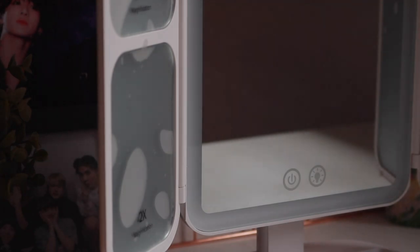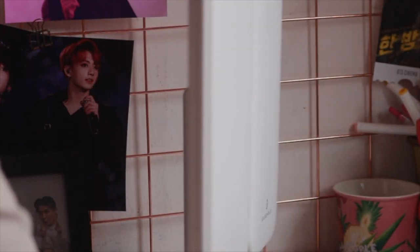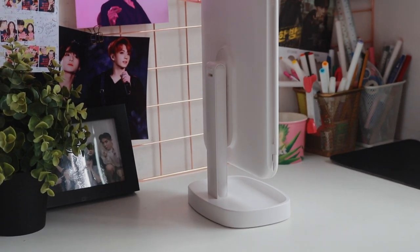Prior to this, I've never actually thought of getting a vanity mirror. It's very lightweight and you just charge it with a USB cable. You can even fold it up, so it becomes really compact and doesn't take up much space. If coincidentally you're looking for a vanity mirror, or if this conversation has sparked your interest to get one, I'll leave the link to Venus Pro in the description box below so you can check them out.